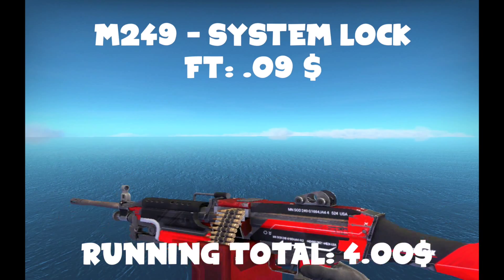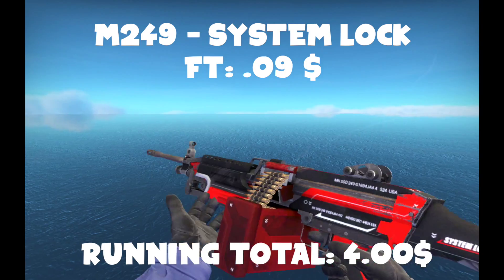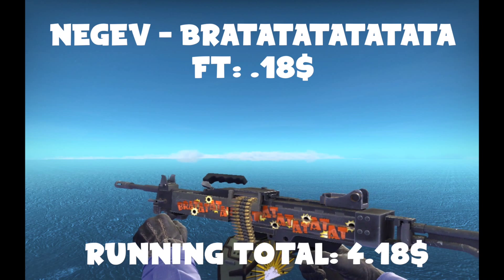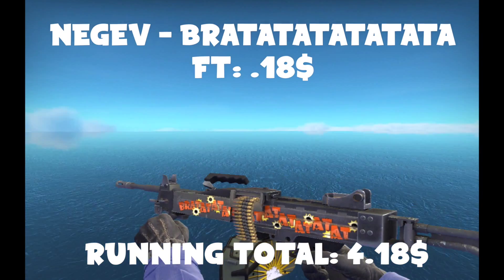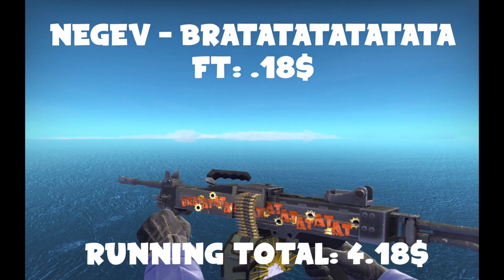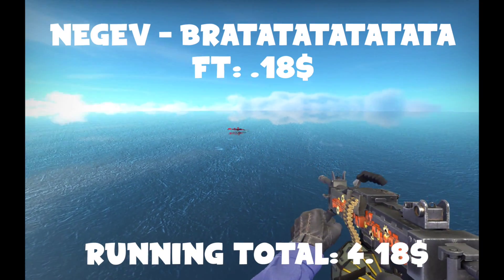The next gun you're going to never use ever — because it's terrible except for Arms Race — is the M249 System Lock. It's a terrible gun, worst gun in the game arguably. But it's a pretty cool skin; I like the red and the black. And the last skin for the heavy collection is the Negev Bratatatatat — factory new. I don't see this one as much as the other cheap ones like the Man of War, Terrain, or Desert Strike. But this is a lot cooler than those. It looks pretty nice — way nicer than the stupid M249 that nobody likes.